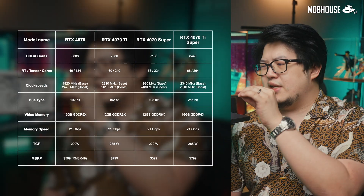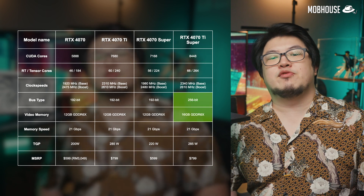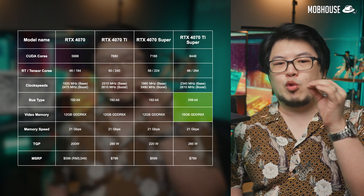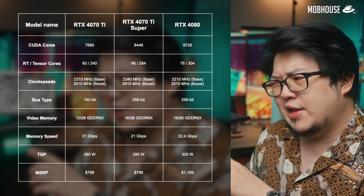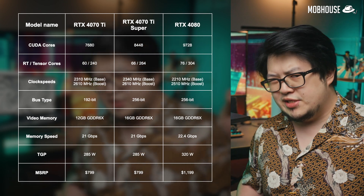Unlike the RTX 4070 Super that's going to be sold alongside its non-Super brother the RTX 4070, the RTX 4070 Ti Super is going to replace the original RTX 4070 Ti in Nvidia's new lineup, just like the RTX 4080 Super taking over for the 4080. With the upgrade to a cut-down AD103 chip comes a healthy bump in CUDA, RT, and Tensor Cores. We're also finally getting more VRAM at 16GB and a wider memory bus. This card looks more like a discounted RTX 4080 than an upgraded RTX 4070 Ti.